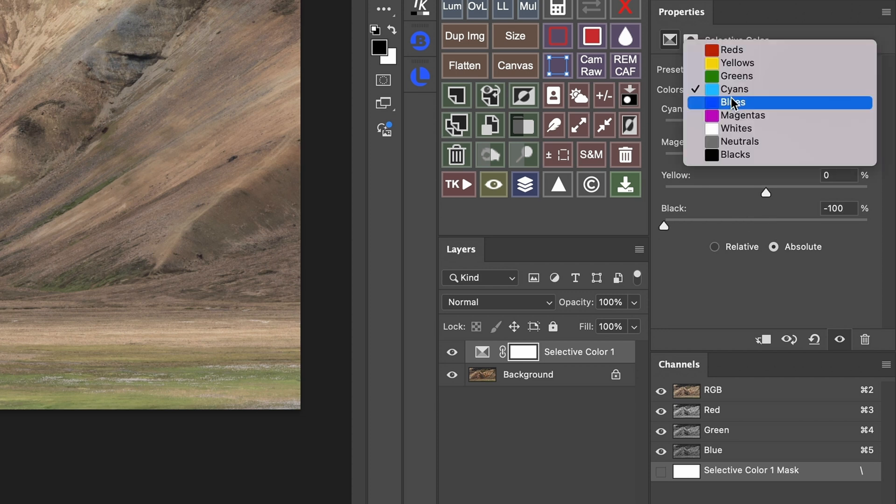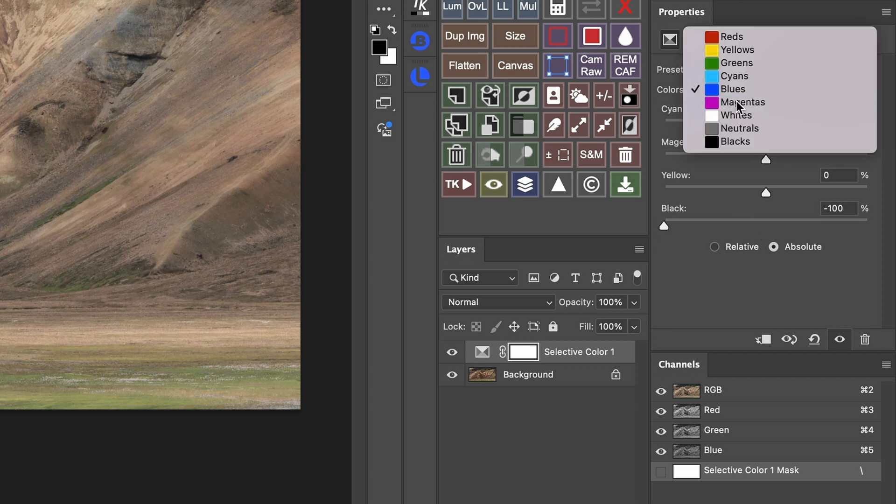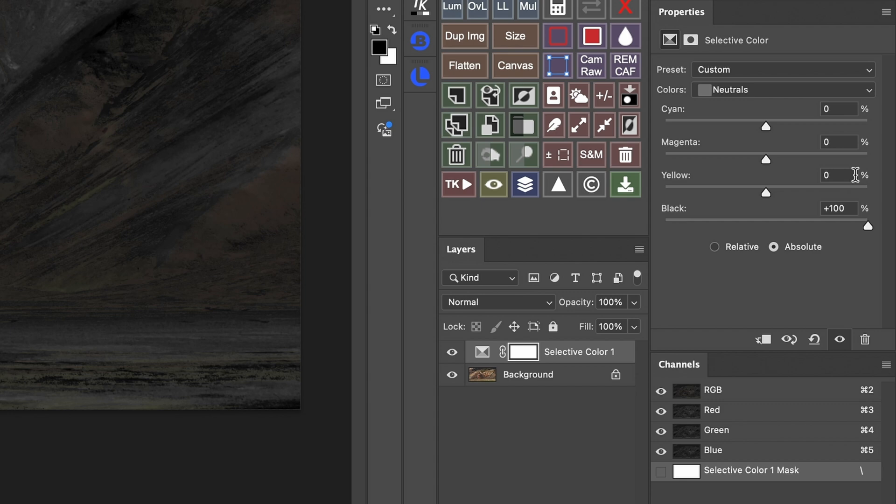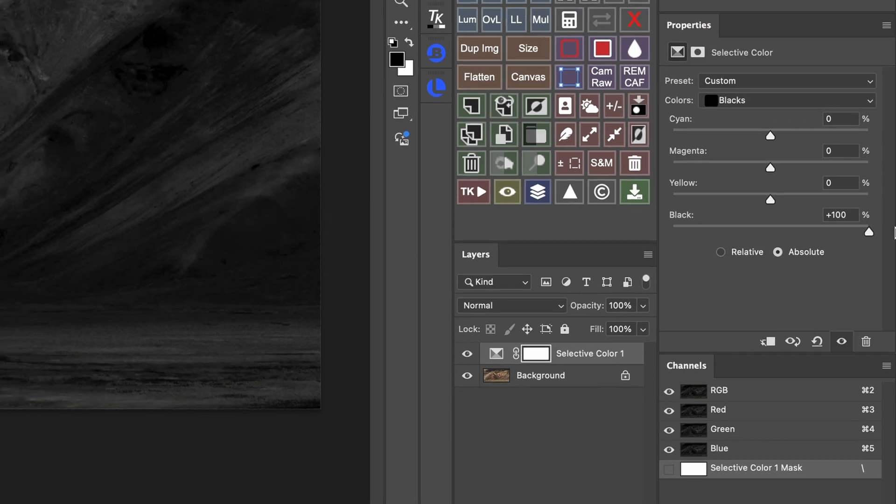We want all of them with blacks set to minus 100. For whites, neutrals, and blacks, we will do the opposite — we're going to set the blacks slider to plus 100%.